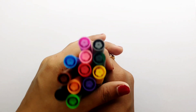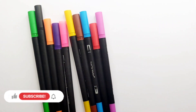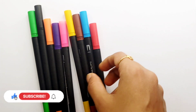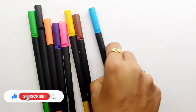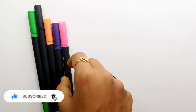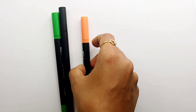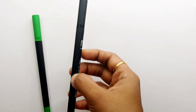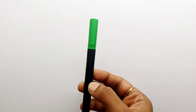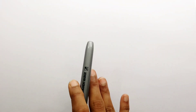Hello guys, let's learn some colors. Dark green color, gray color, purple color, red color, blue color, brown color, yellow color, pink color, violet color, orange color, black color, light green color. Let's learn to draw some shapes today.